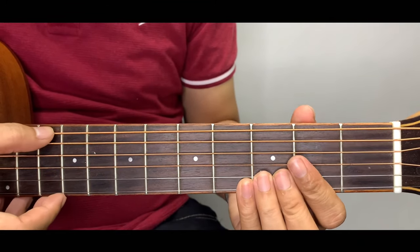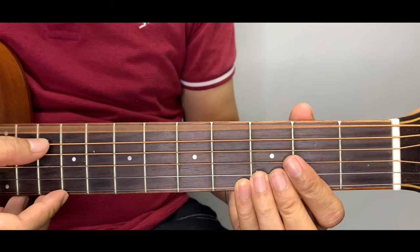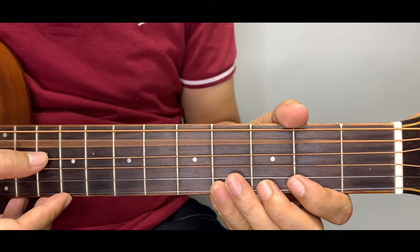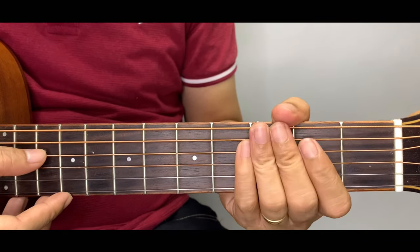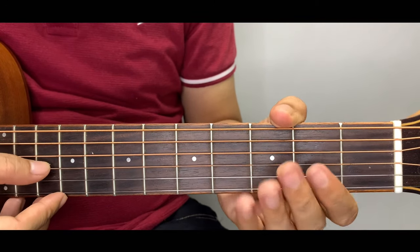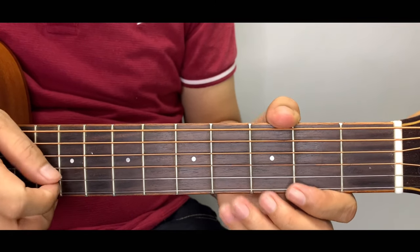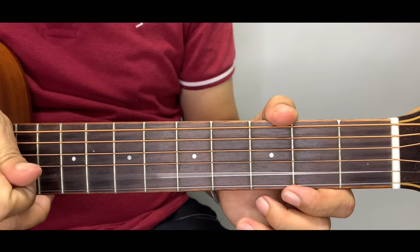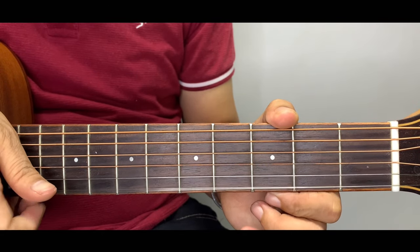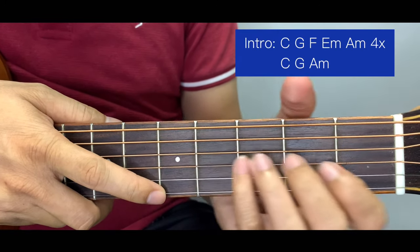Before we start, make sure that your guitar is in standard tune. We start here at the E bass, or the 6th string, then the 5th string which is the A, then D, then G string which is the 3rd string, then the 2nd string which is the B string, and then E.